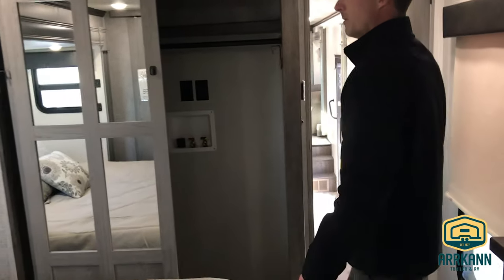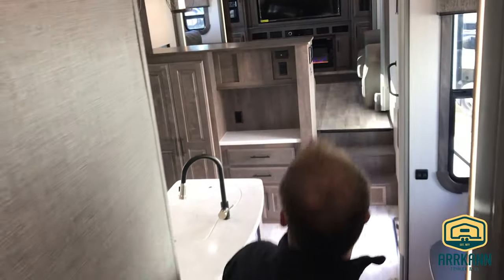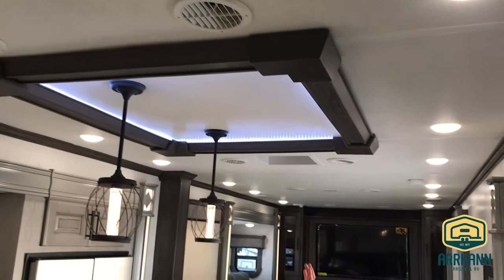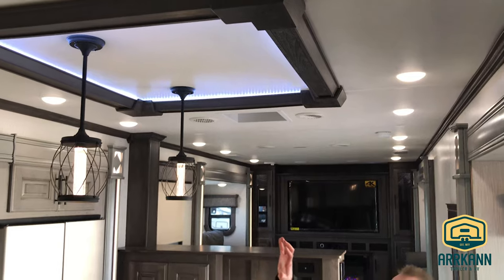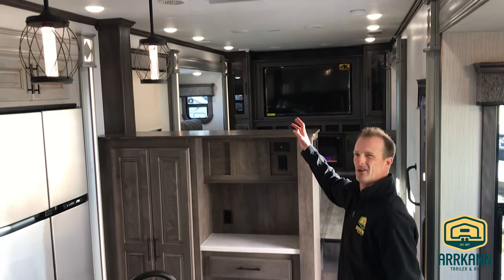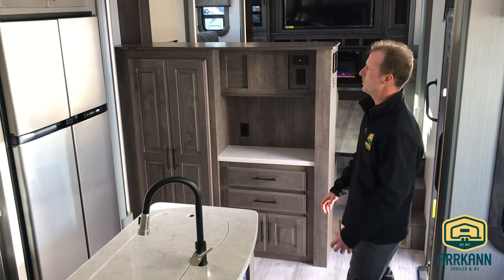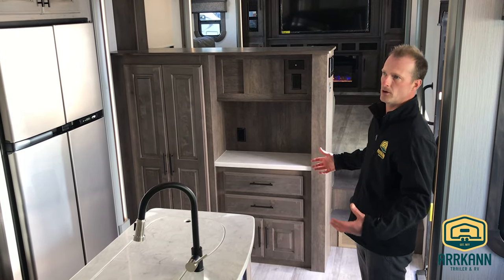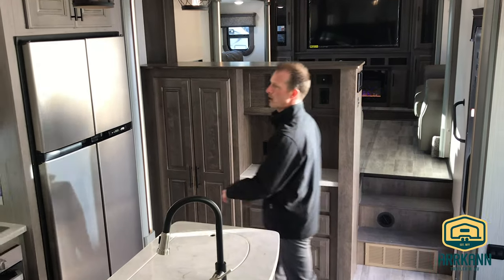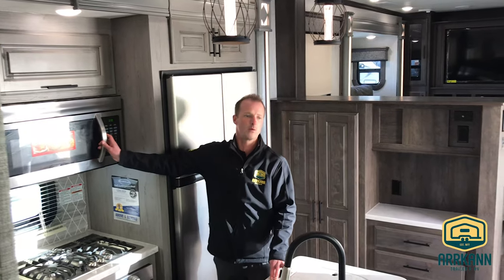Just wanted to touch on a couple more things. The roof has very nice finishings and lighting. Because this is a Bighorn they use a whisper-quiet AC system — about 30% less noise pollution inside the unit, so if you're spending a lot of time here your AC won't cramp your style. I also forgot to mention it comes with a 30-inch convection microwave.